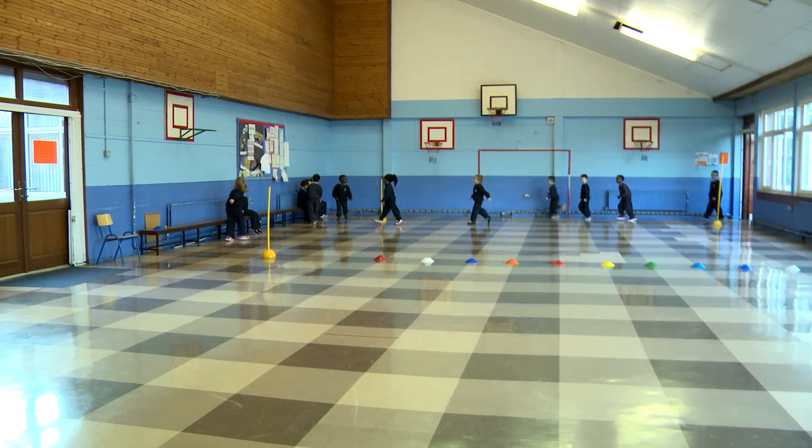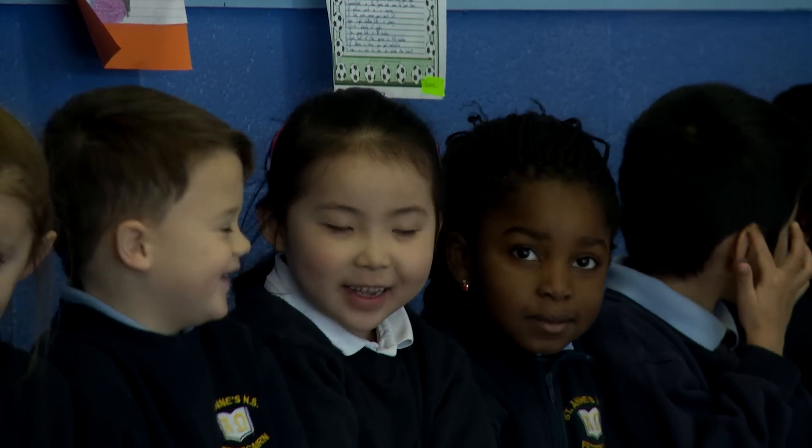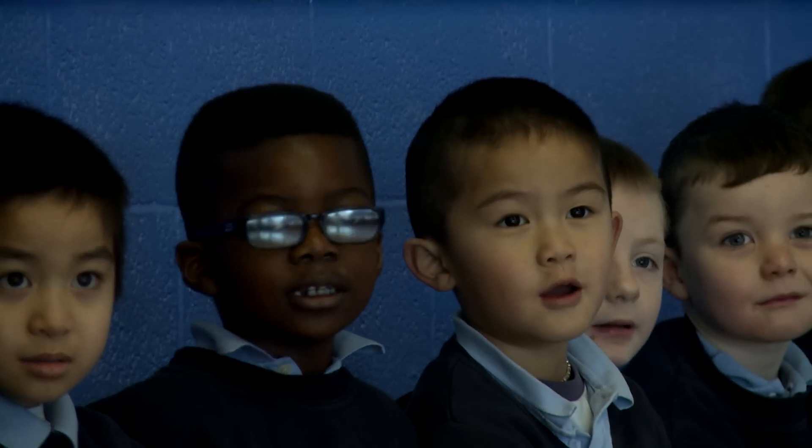Hi there, welcome to our Fit at School, Fit Forever programme. I'm Dermot and with the help of St. Ann's School, I'm going to be taking you through our six-week health and fitness plan. The aim of the plan is to encourage children to become more active while learning more about their bodies and having lots of fun.